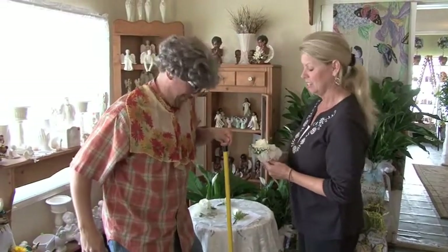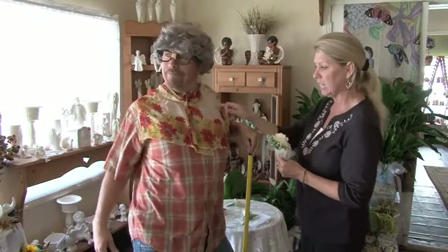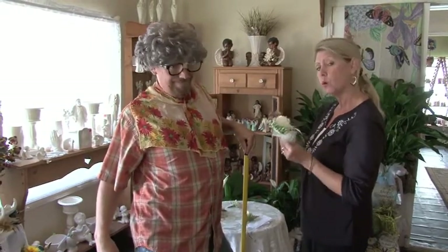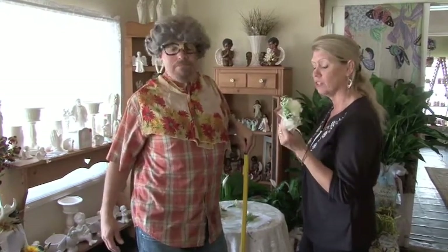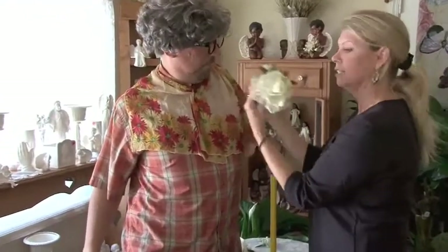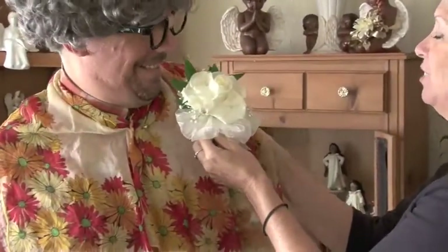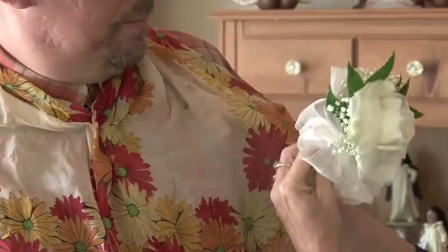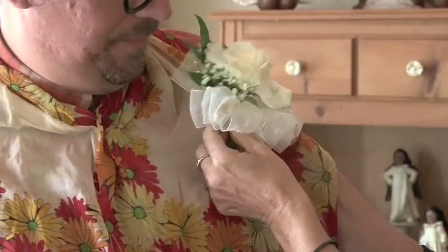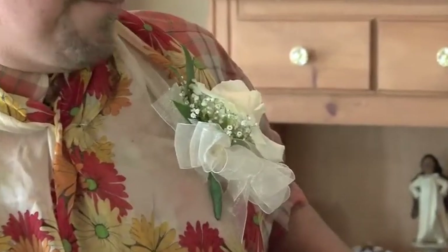Now, sometimes in weddings the bridesmaids' dresses are pretty sheer material and it's very hard to get a pin in and out and to hold up there. One thing the florist can offer you is a little simple magnet. They're very simple, very quick fix, and this is how easy it is. There's the magnet on the back — put the magnet under the material and voila. On sheer material, that will stay on very well.